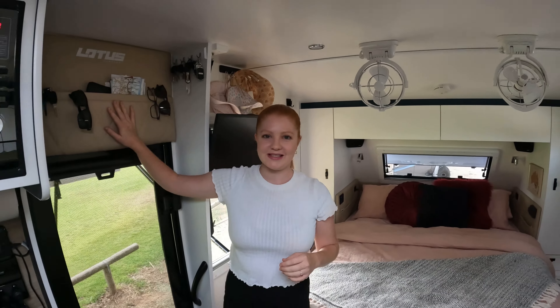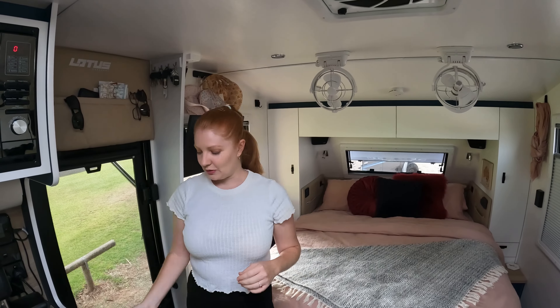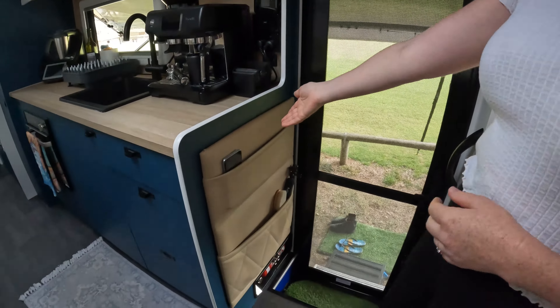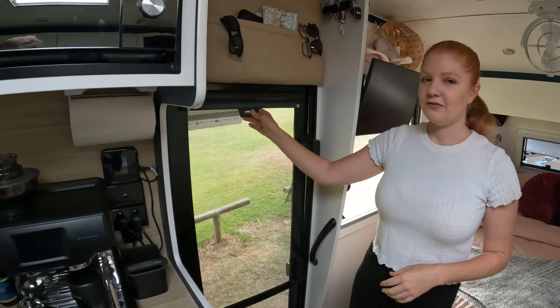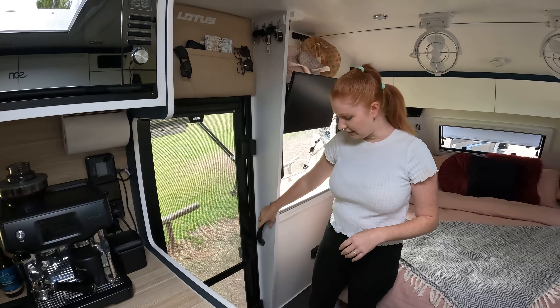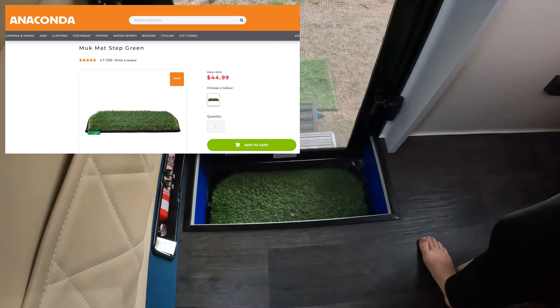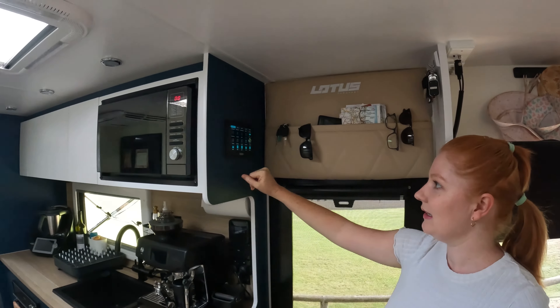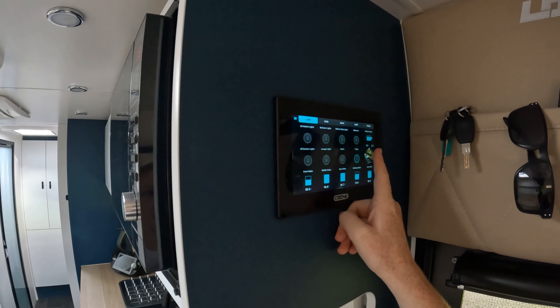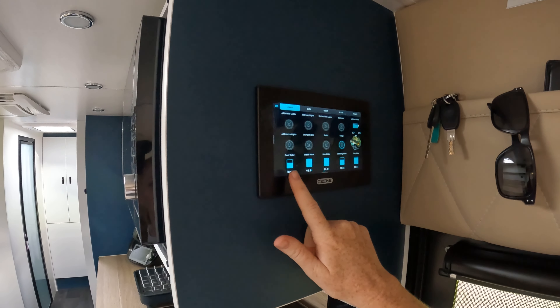I'll start off in the front. We have these beautiful leather pouches that Lotus have done above the door and on the side of the partition for the door. We also have this blind, which comes standard with Lotus, and then just a standard handrail in the step of our van. We also use our muck mat at the front. We do have our C-zone paneling here.